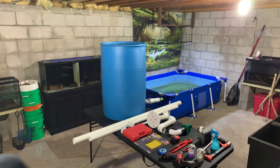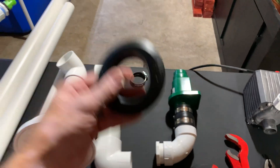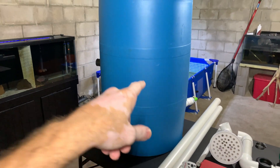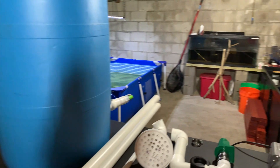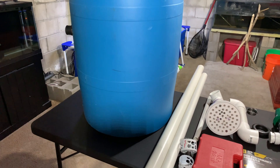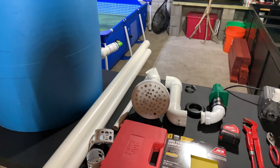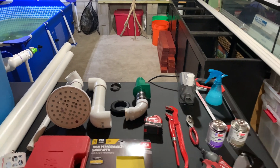A few things you're gonna need: hole saw bits, because you want to have uniseals. You can buy those at bulk reef supply or any other fish store, or online. You need a 55-gallon drum — make sure it's food grade. I get mine on Facebook Marketplace and clean them up nice. Various PVC for this project: we use mostly two-inch and one-and-a-half-inch, along with a little three-quarter.